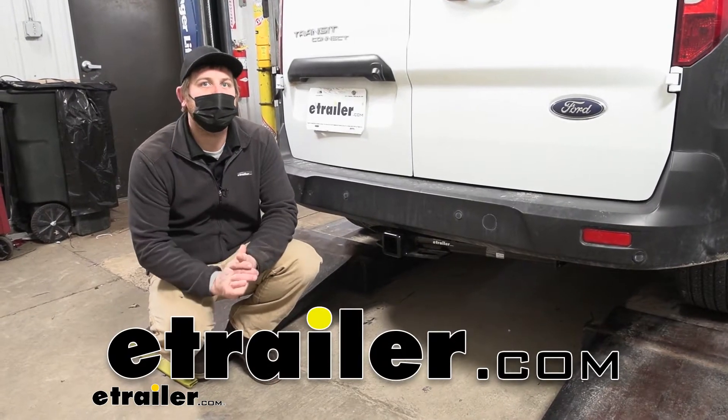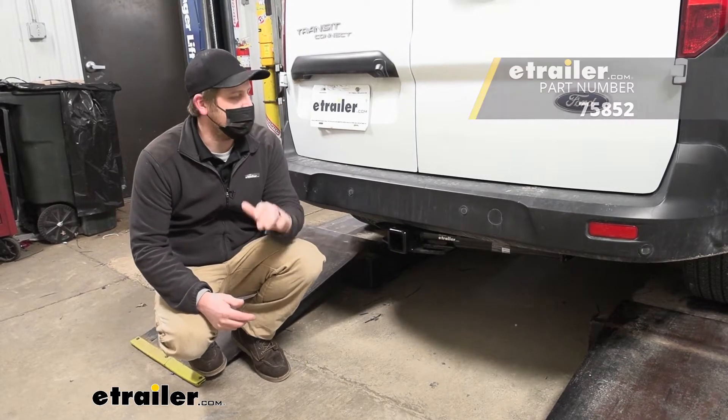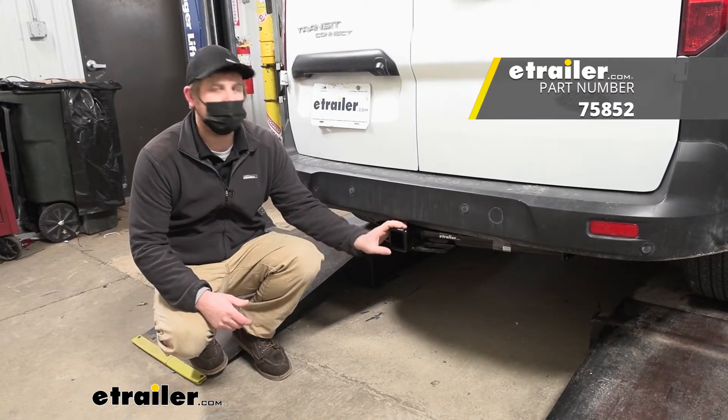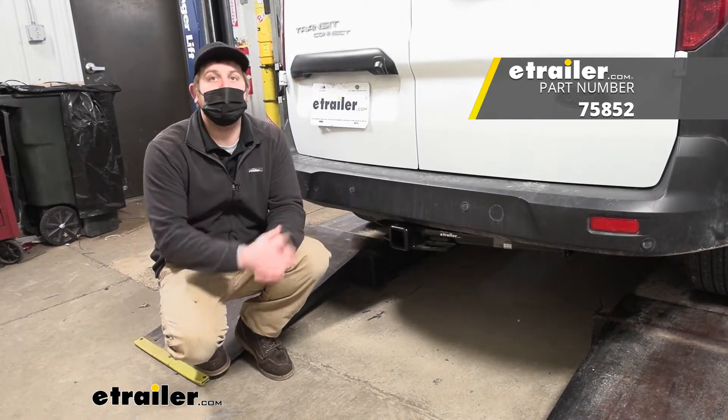Hey everybody, Ryan here at eTrailer. Today on our 2020 Ford Transit Connect, we're going to be showing you how to install the Draw-Tite Max Frame trailer hitch receiver. But before we do that, why don't we check it out and make sure that this is going to work for you.